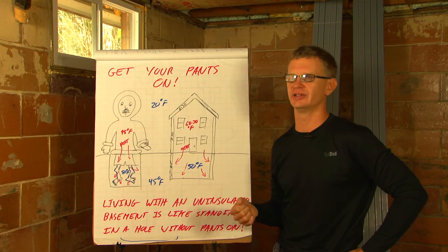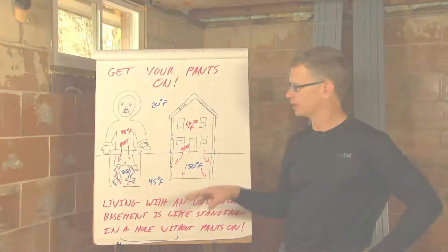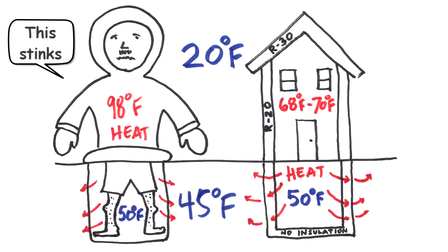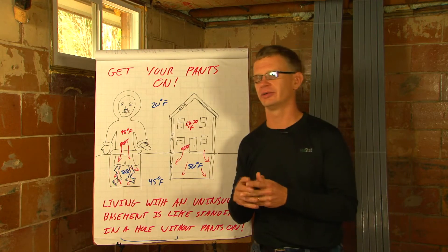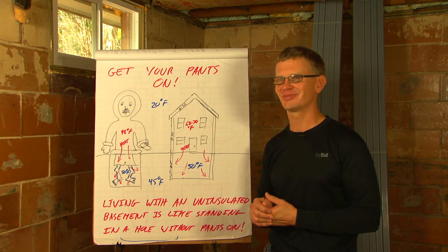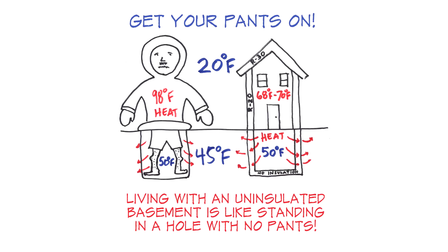We're in southern Ohio. February day, it's 20 degrees Fahrenheit. We're going to dig a hole in your backyard and let you stand in it. You can buy whatever parka you want, put your gloves on — the only catch is all you get is a pair of boxer shorts. No shoes, no nothing. Eric goes inside for a cup of hot chocolate and comes back later. The guy is freezing, and when offered another jacket, he says: no — I'll take the boots and the insulated pants, please. Living with an uninsulated basement is like standing in a hole with your pants off.